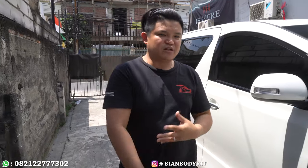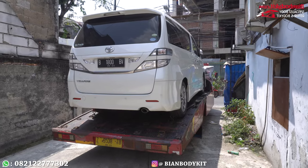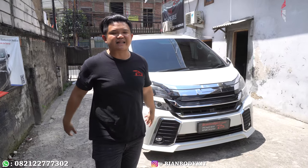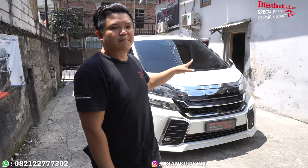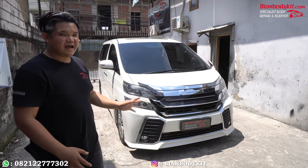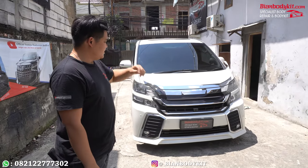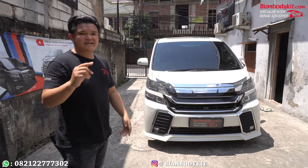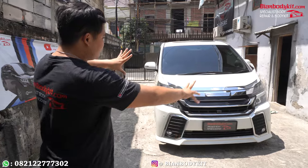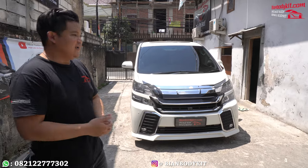Jadi guys tadi teman-teman sudah melihat hasil before, di mana dari towing diturunin dan mobilnya bener-bener masih standar. Kali ini sudah selesai kita kerjakan dan saya harus mereview hasil pengerjaan di bengkel kita. Karena itu sangat wajib. Yang pertama kita lihat dulu bagian penampilan. Penampilannya yaitu dengan versi tahun 2017, atau untuk generasi penampilannya masih sama, ANH 30.